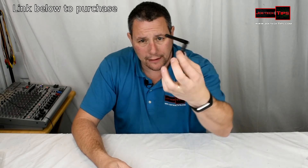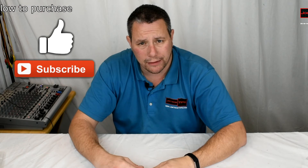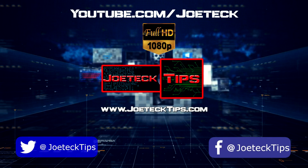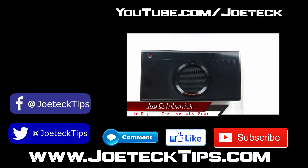So this is it — nothing to it. If you guys like this video, give me a thumbs up, and if you're not a subscriber, please subscribe. Take care and we'll see you next time.